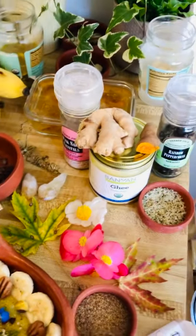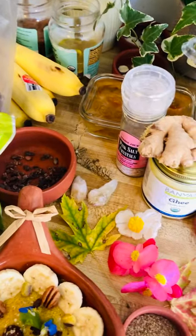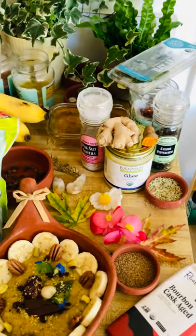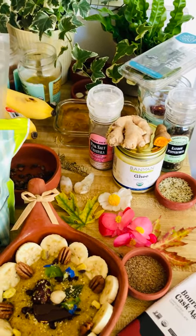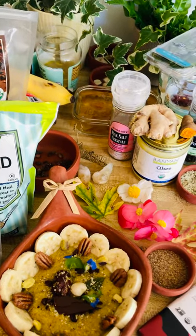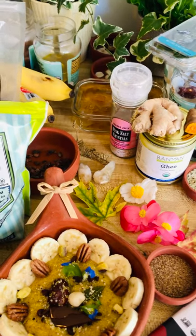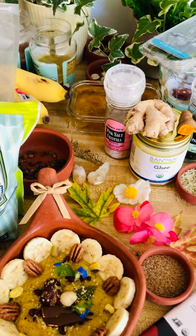And also one thing is jujube. Jujube is very good for blood circulation and to control the blood pressure — it has many, many benefits. So in Oriental medicine, they use jujube, or red date, for blood pressure. It's been very ancient.